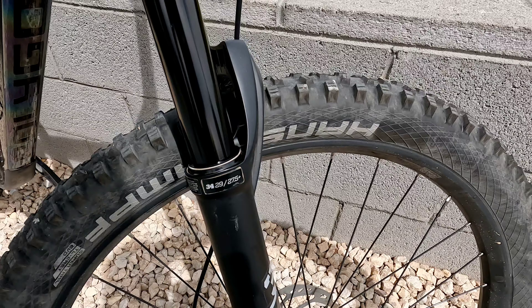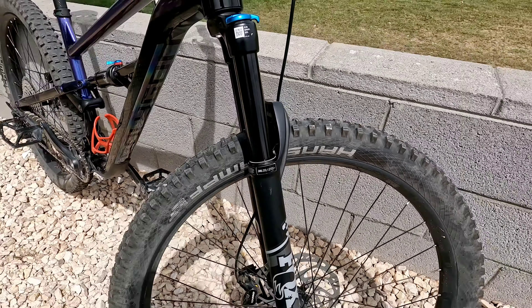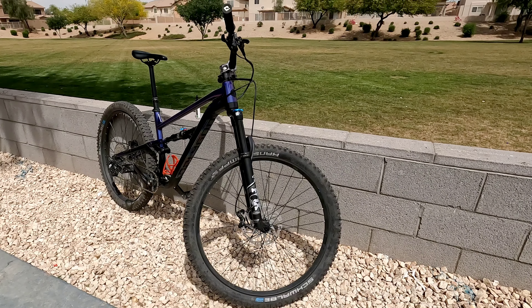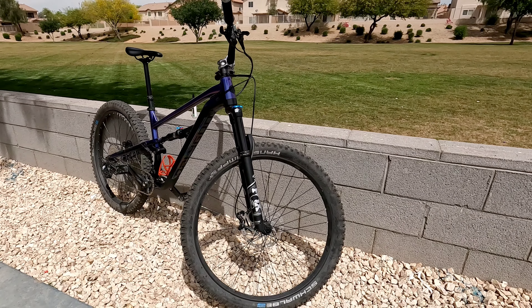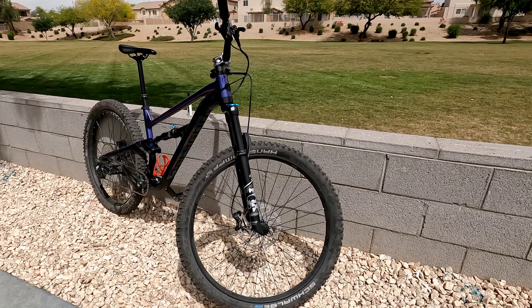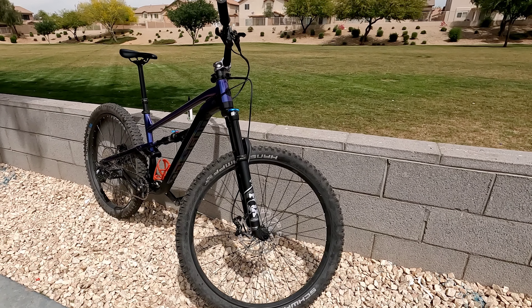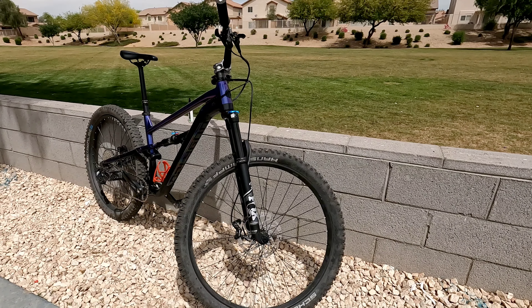Nothing too crazy — I don't go crazy on maintaining my bike every ride because I do ride it a lot. But those are the kind of things you're going to want to do to keep your bike running smooth. All right guys, thanks for watching. If you like this kind of content, don't forget to hit subscribe and give me a like. I'm going to try to make more maintenance videos so you guys have a good idea of how I take care of my rides. All right guys, take it easy — and as always, keep that shiny side up. Till next time. Peace.